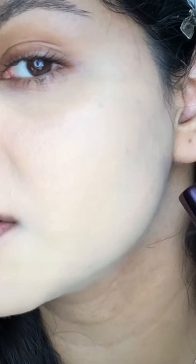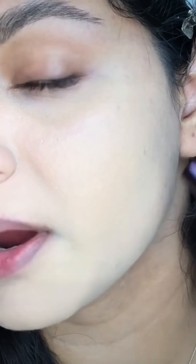The consistency is not super liquidy like other serum foundations — it is a little bit thick. And as you guys can see right here, it just clings to my dry patches, which is a big no for me in a foundation.